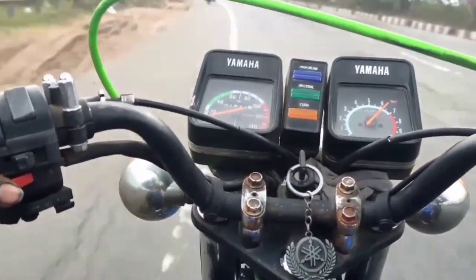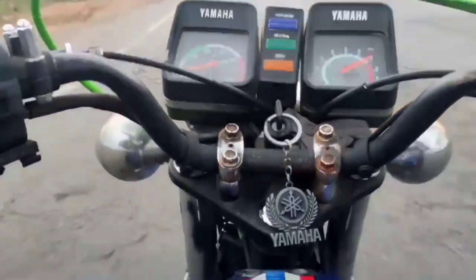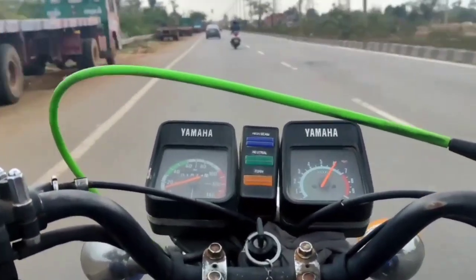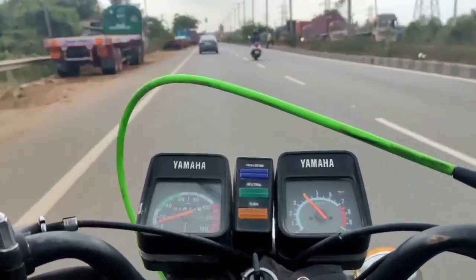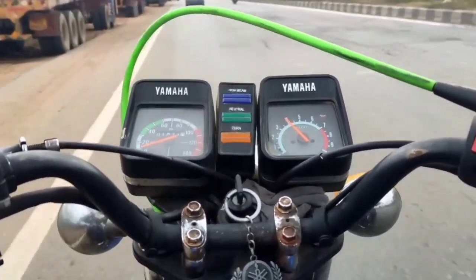The pickup is a bit more than the light on the throttle. The pickup is a bit more than the throttle. If you look at the throttle, you can see the throttle response is quite strong.